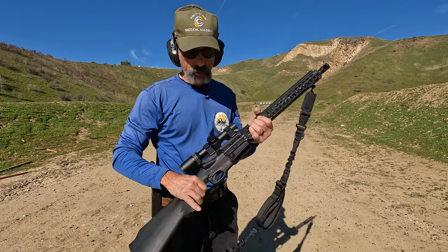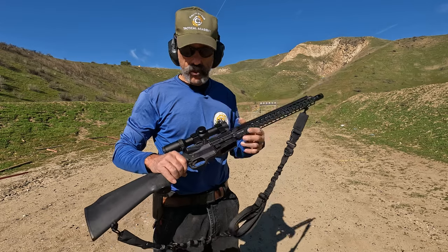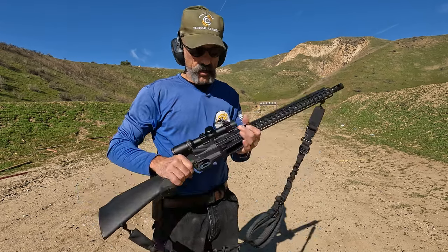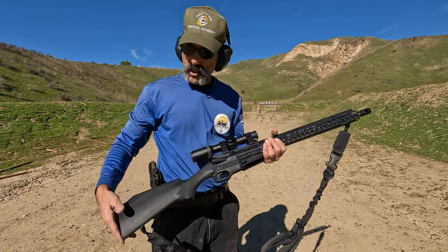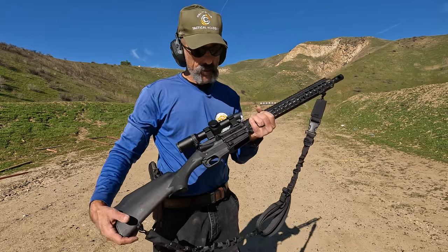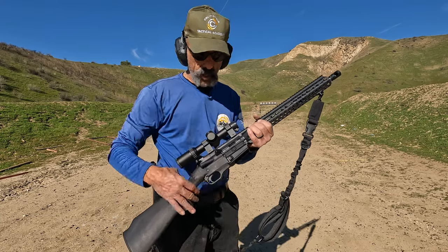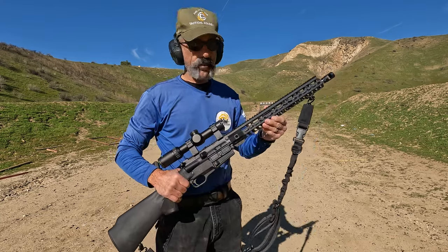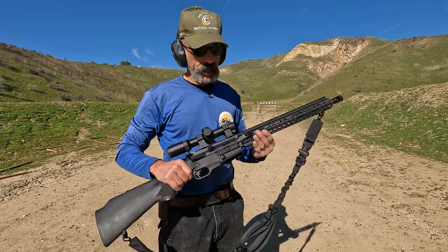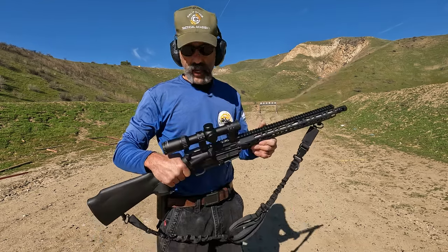Basically, it's a lower receiver that's very similar to a semi-automatic shotgun but with an added magazine well, and it accepts the AR-15 pattern upper receiver. So any kind of AR upper you want to put on here, you can — you get the same accuracy that you would out of an AR.